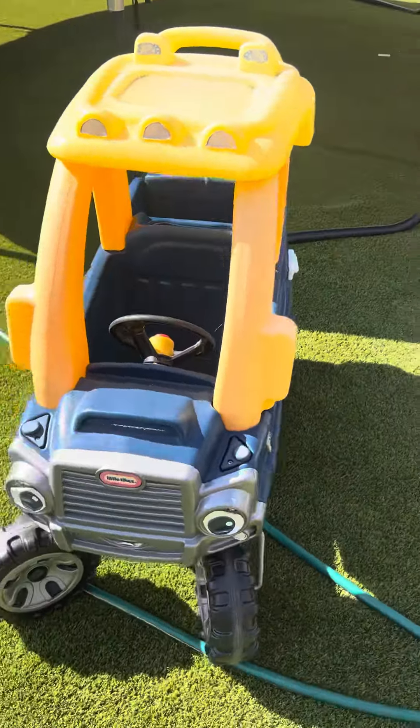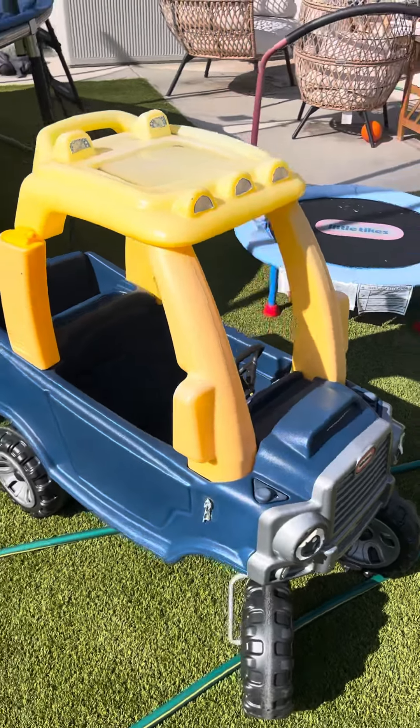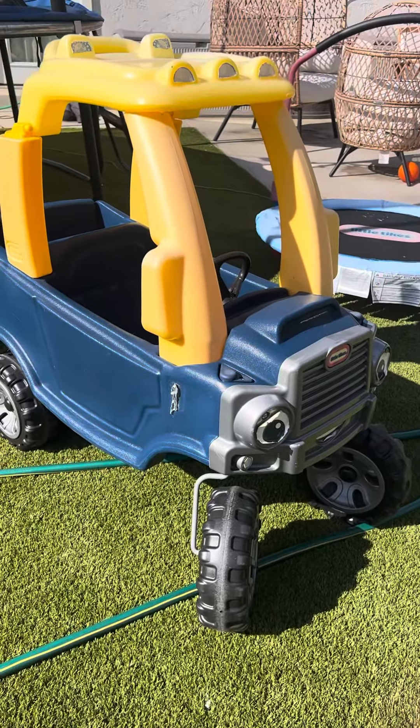So if you are looking for a little Tykes car that's different from the original, this is one I would highly recommend getting, and it does come in some different colors as well, so I would pay attention to that.